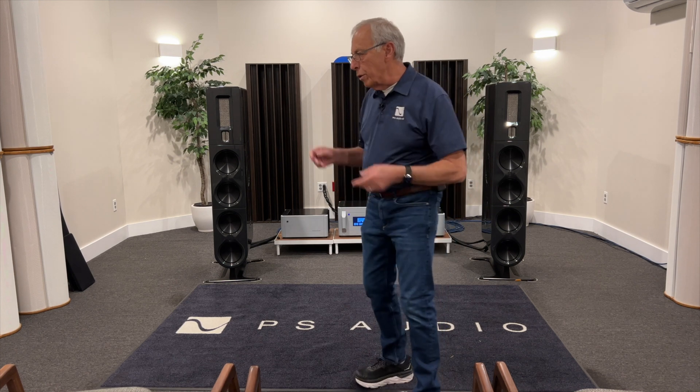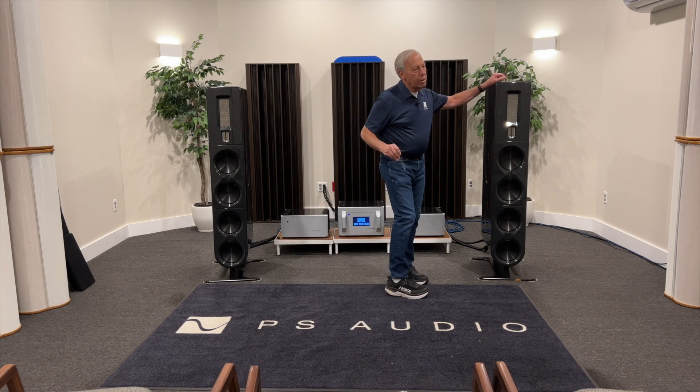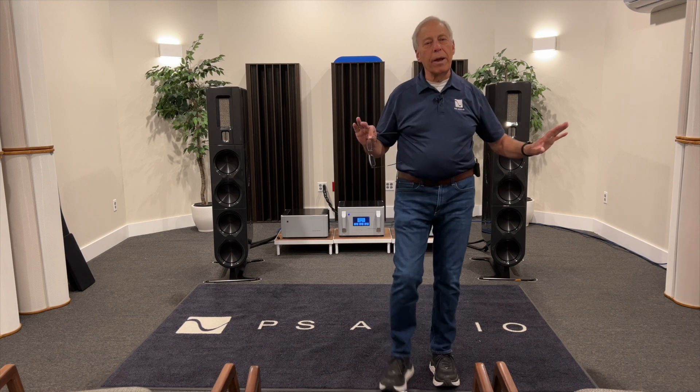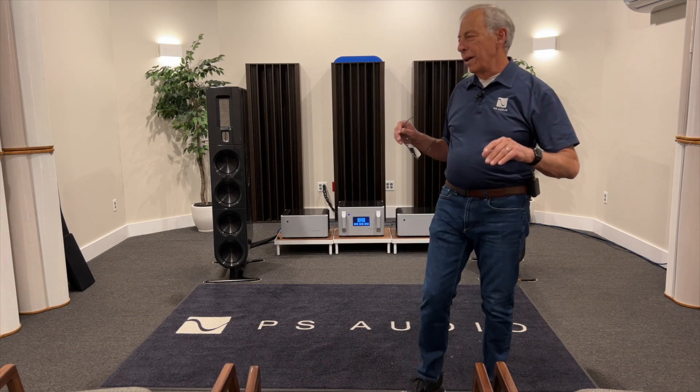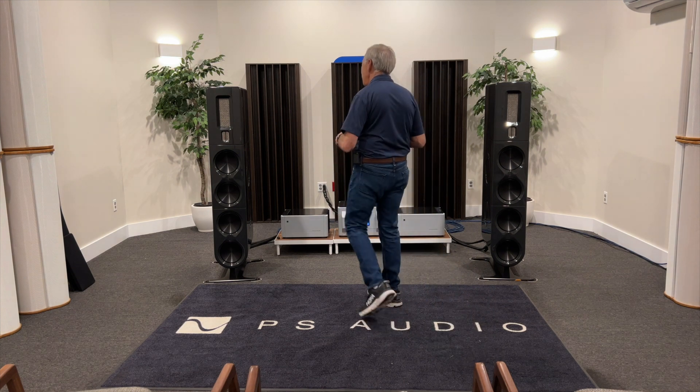Well, first off, Mission makes good speakers. And I honestly don't know a whole lot about the speakers you're referring to. But tweeter placement is important from a couple of aspects. Whether it's above or below a certain driver, I don't think really matters. Now, I'm not the speaker expert — Chris Brunhaver, if I can ever get him to start doing some videos, my boy, he knows so much.